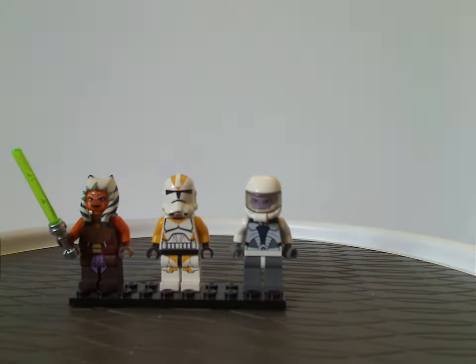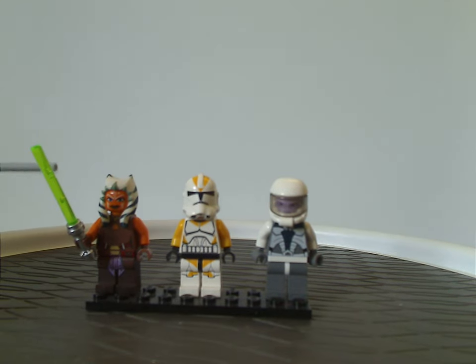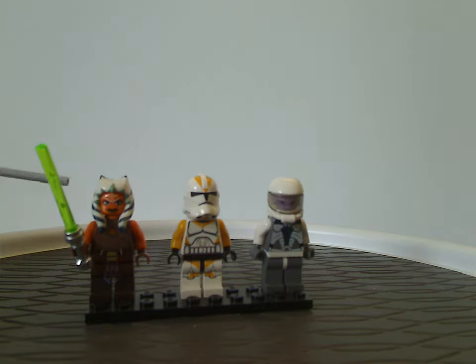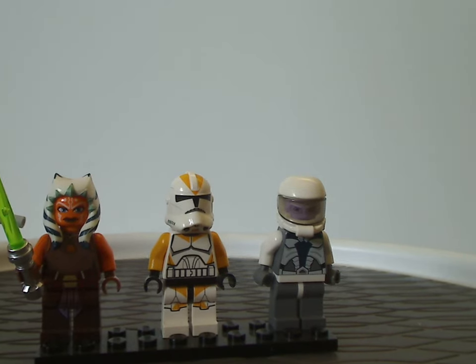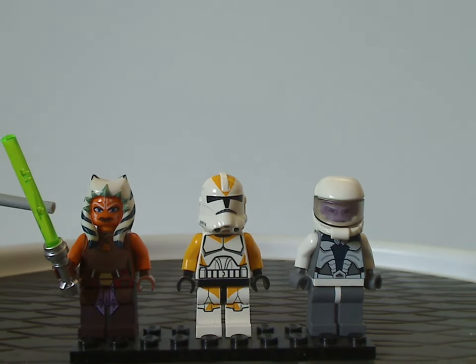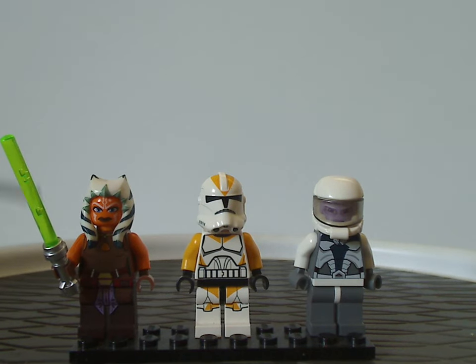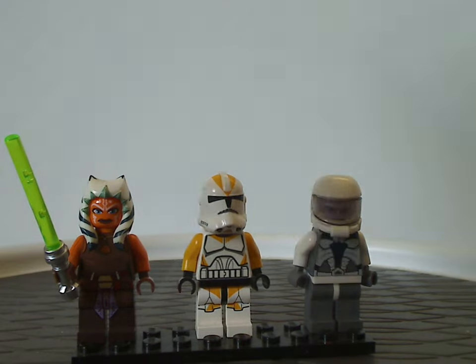Now onto the Umbaran UMC. First up is Ahsoka Tano — a later version of her. The face printing and the Lekku are quite the same as they've been since 2008. But the whole torso printing and leg printing all looks very good, and she's still wielding the green lightsaber, of course.